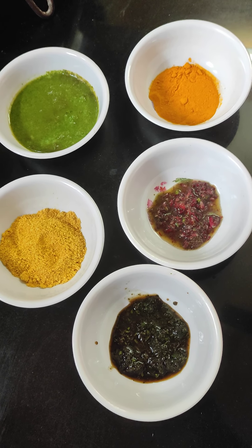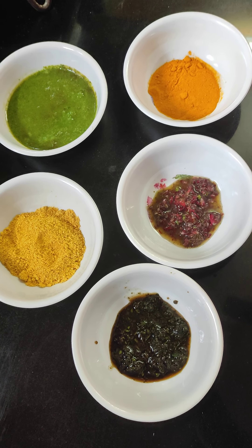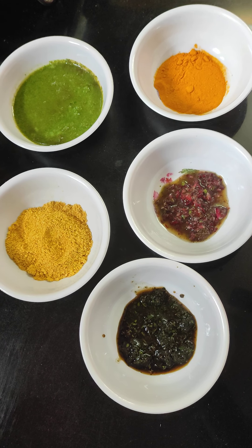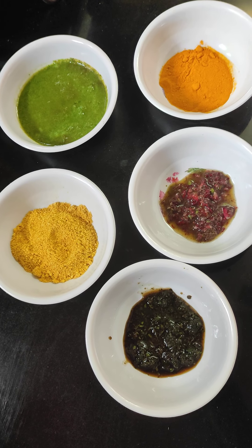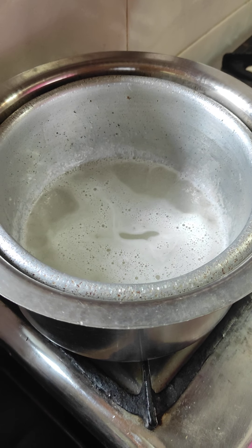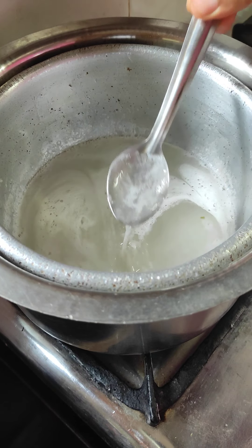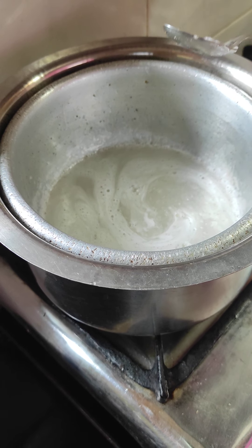Now, you can use this as a jasmine, or a neem. I usually use neem, but you can use jasmine or neem as you prefer. It is used to prepare a nice dish.